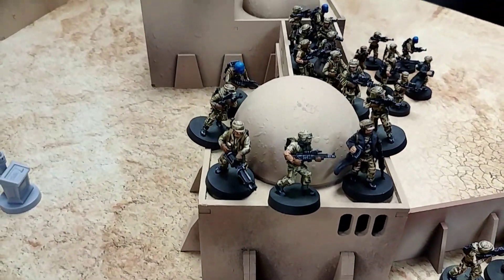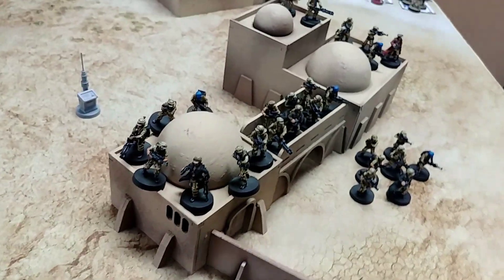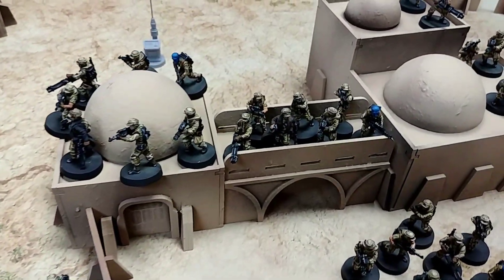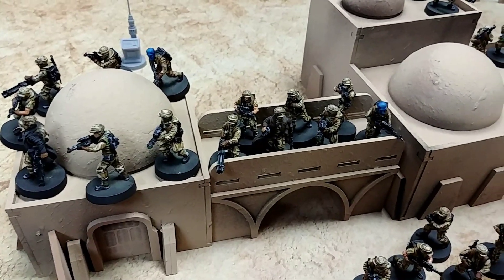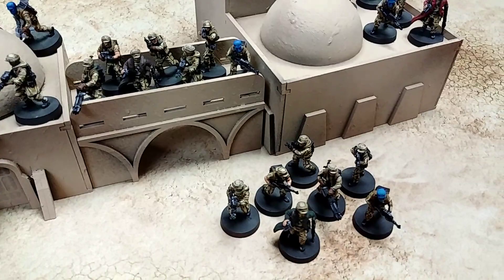This is our tabletop standard — this is what you get. We only do one level, just to get your units tabletop ready. That's the goal, and this is kind of what you can expect.